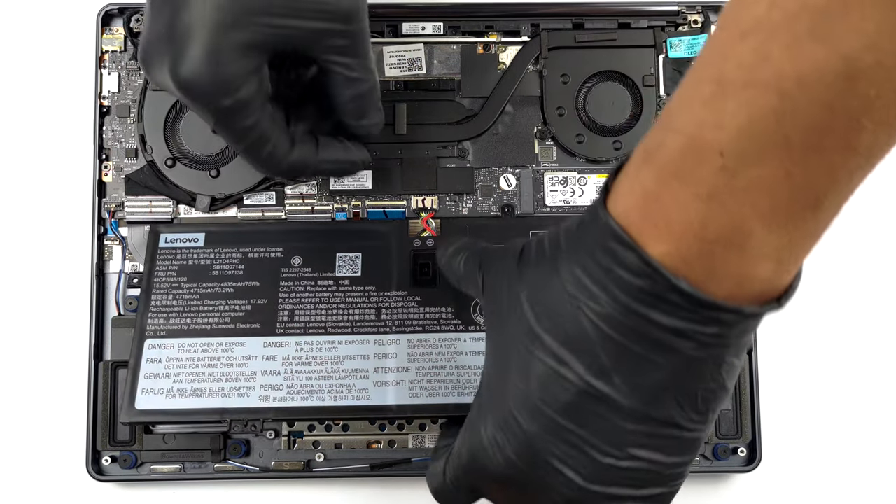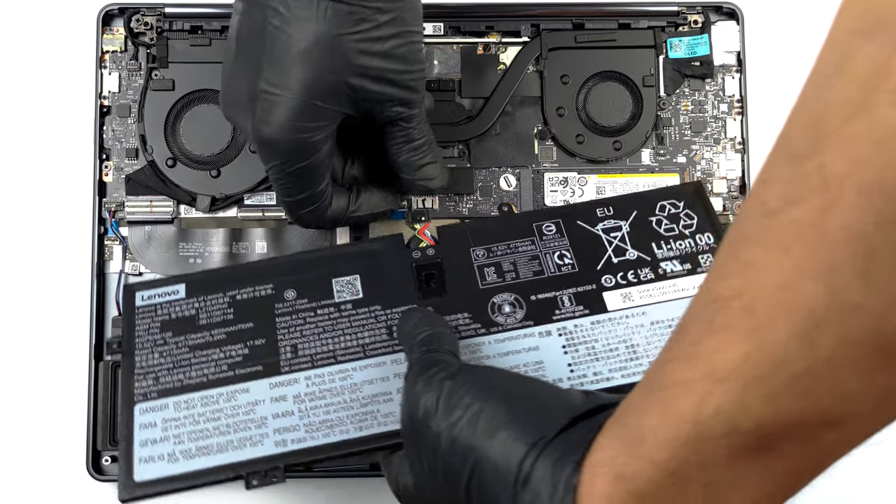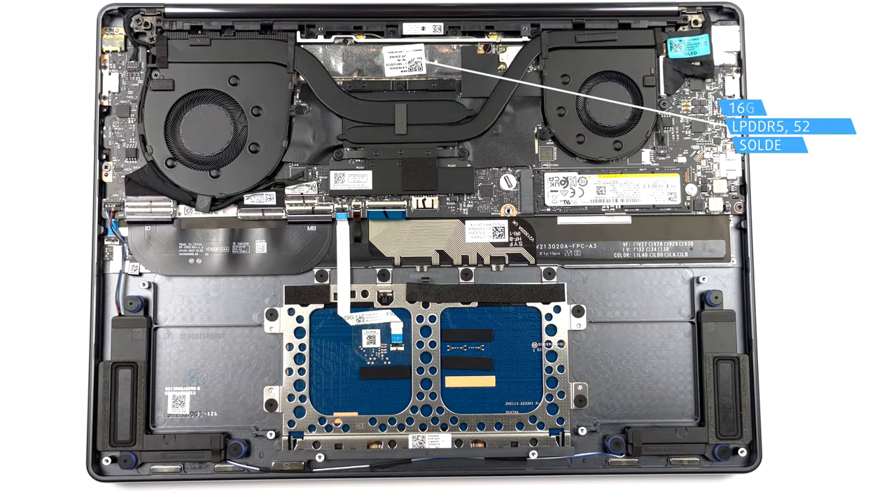In terms of memory, you get 16 gigabytes of soldered LPDDR5 RAM, working at 5,200 megahertz. There is no option for upgrades.